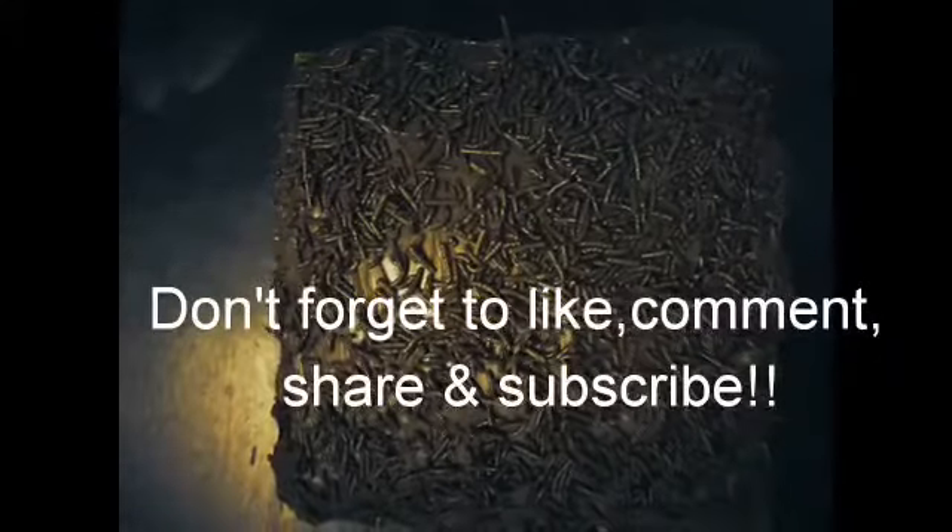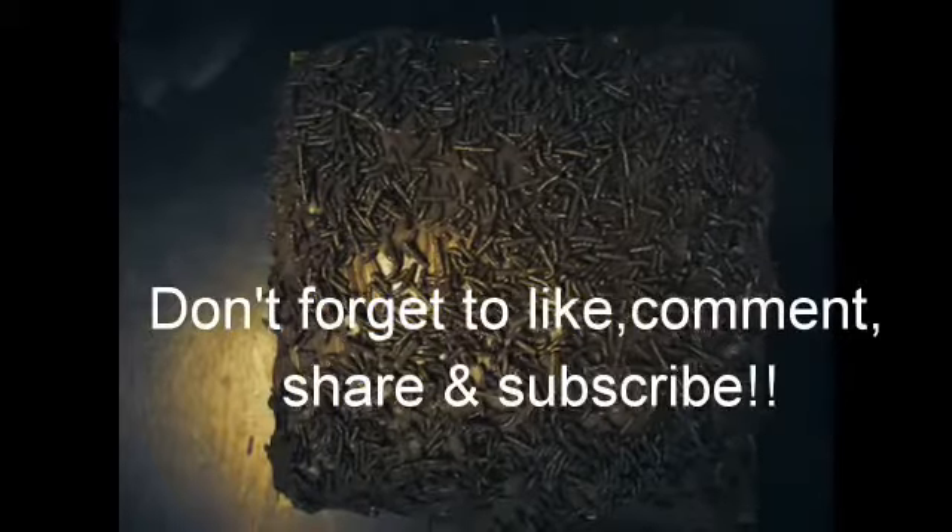Don't forget to like, comment, share, and subscribe. Bye!